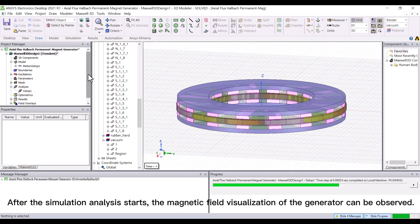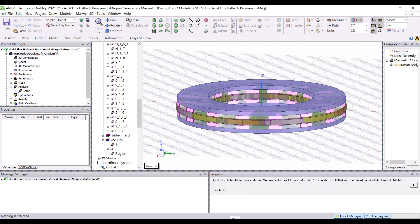After the simulation analysis starts, the magnetic field visualization of the generator can be observed.